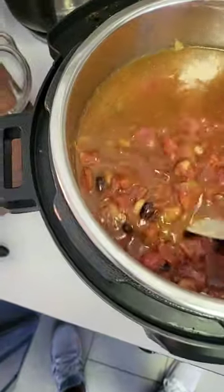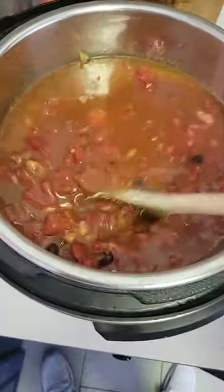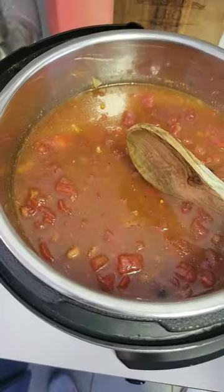Alright, just threw in a jar of venison stock. I'm gonna go ahead and seal this up and let it cook for about an hour, then we'll just let it keep warm all day, so stay tuned.